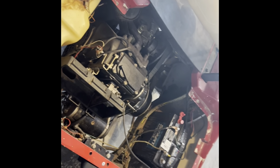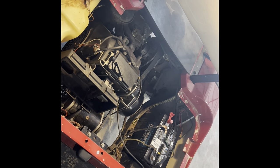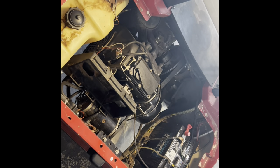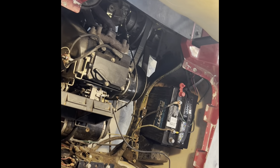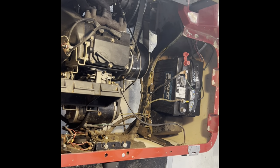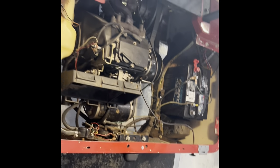I have an EZ-GO golf cart and was trying to find videos online. Found quite a few videos, but nothing really described exactly what I was running into. So if you guys have a moment, I'll run through what I found — I'm going to call it Rebuild Tips and Tricks.